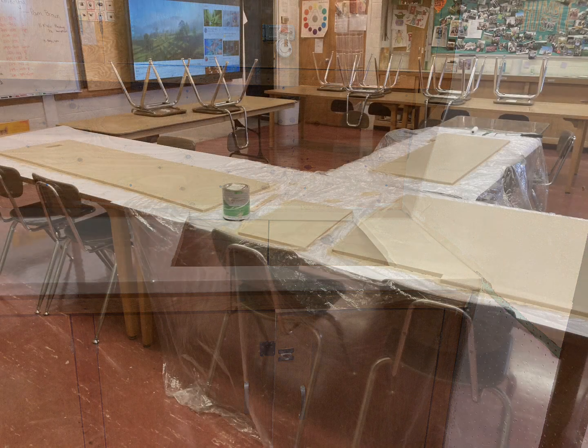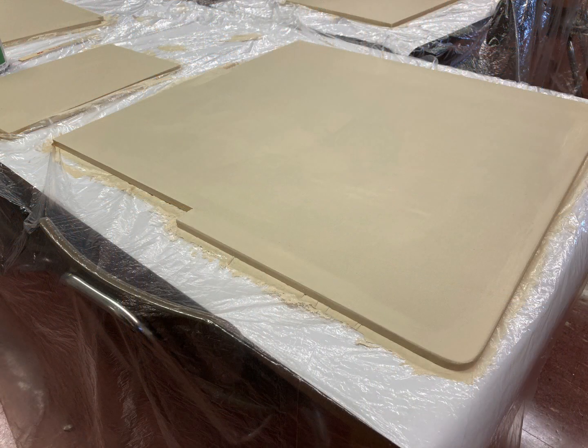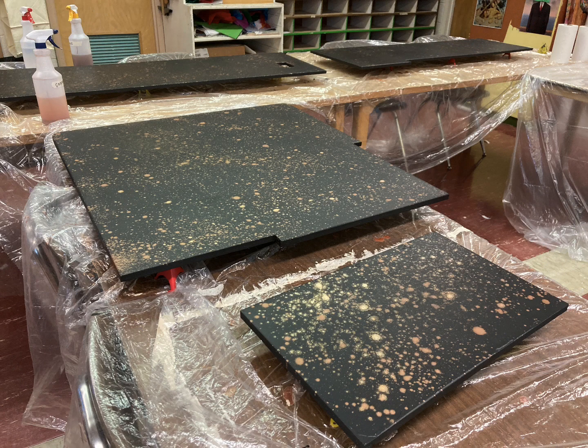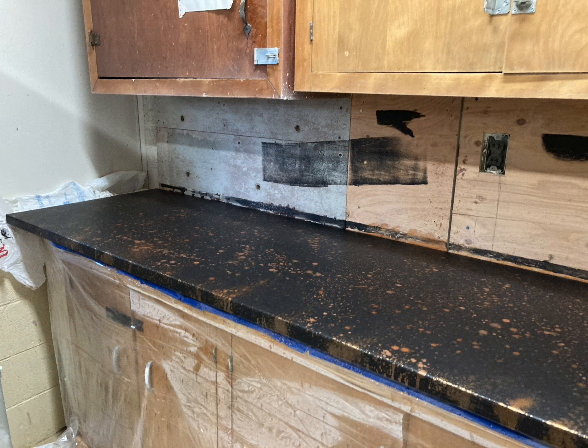Here's an image of all of the backsplash pieces laid out on the tabletops in the art room. I put them all out there, coated them with white, then primed them in black. I mixed some gold mica with alcohol and spritzed the tops of the countertops with the alcohol and mica mixture before coating with epoxy.